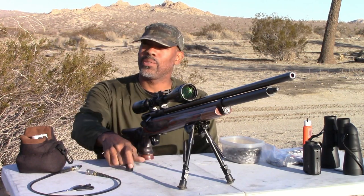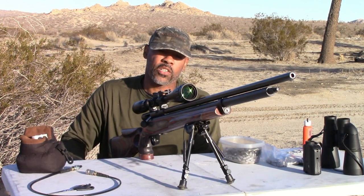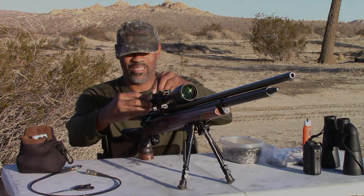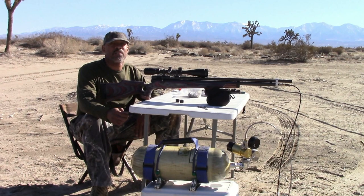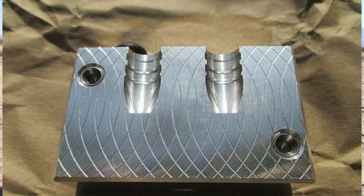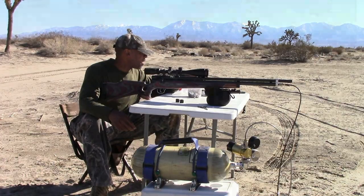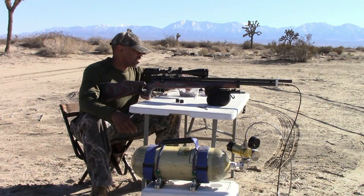Alright guys, let's get this thing put together, sighted in, and start shooting. I'm not going to do much paper shooting today — it's just going to be steel plates and reactive targets. This is a quick video; I just want to get this thing up and running and see what she can do. We're 155 yards out. We have a Folgers coffee jug and a steel plate. Let's put five shots — hit the coffee jug first with the accurate hollow point, then put five NSA flat points on the steel.